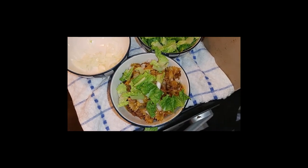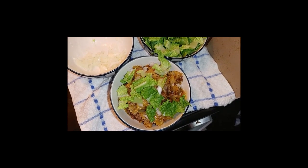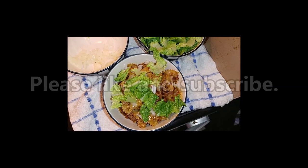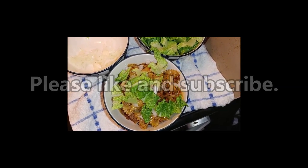And there you go — Taco Pasta! I hope you enjoyed this video. Please like and subscribe, and we'll see you in the next video. Bye for now.